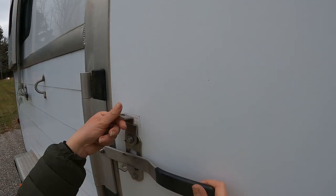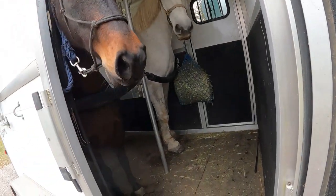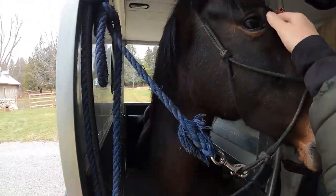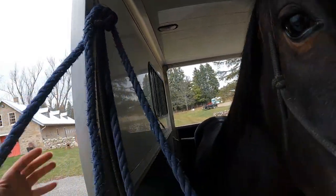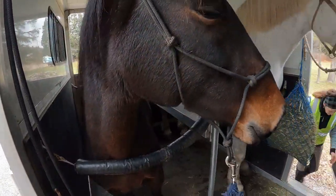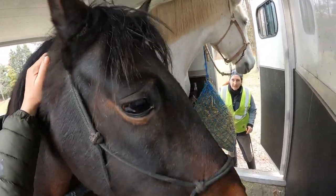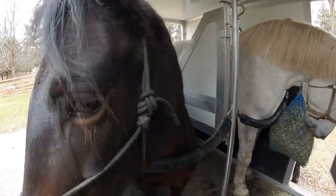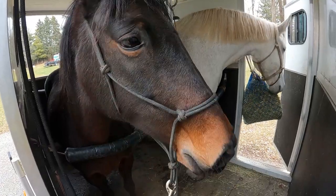Hi, sweetheart. How was that? It wasn't too bad, was it, sweetie? It was just a couple of minutes and now you're going to get a nice graze. Hello, girl. You are a good girl. And you're going to get a nice graze. That wasn't too bad, was it? That was good. I know you know this place. And now you get a reward. Remember this place? We were here just a few days ago — we rode here, remember?